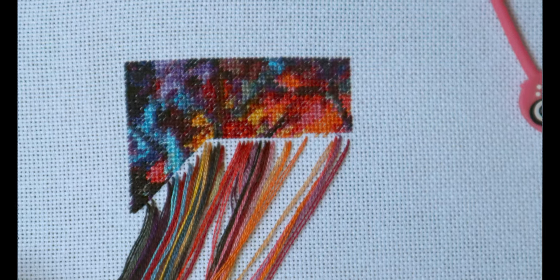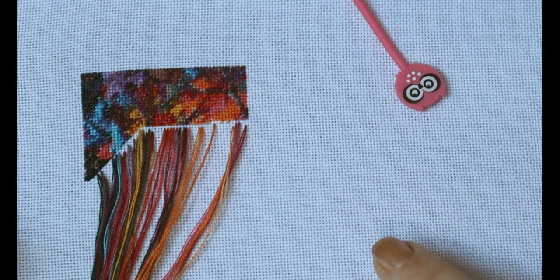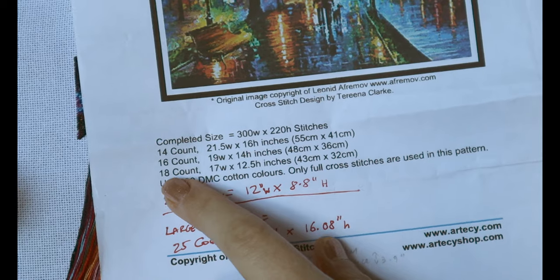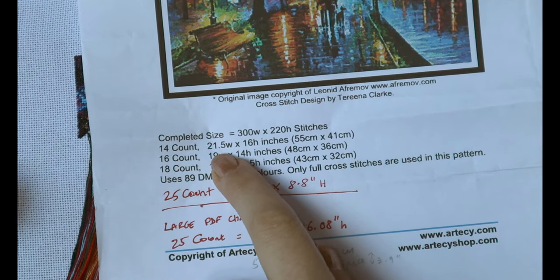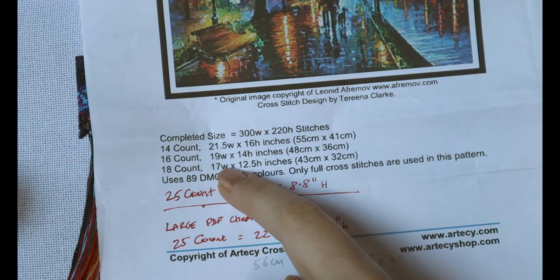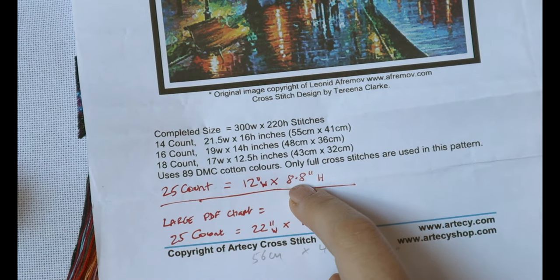The other thing that might shock you is that the length of this square here is a full page. I know you're going to say that looks really tiny, but I'm not doing a large chart. This chart has calculations for 14 count, 16 count and 18 count and it's a fairly good size for those counts. For the 14 count it's going to be about 21 inches by 16 inches; on the 18 count it'll be about 17 inches wide and 12 inches height. But because I'm doing it on 25 count, I calculated it would be 12 inches by 8.8 inches.